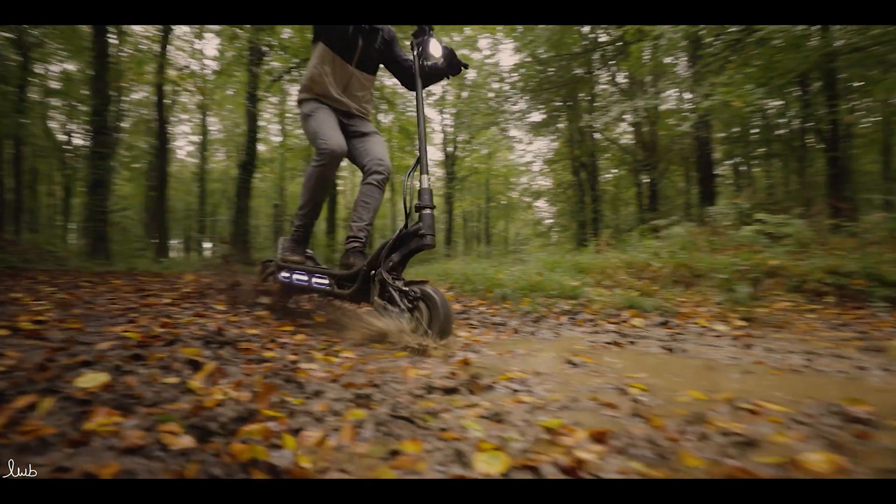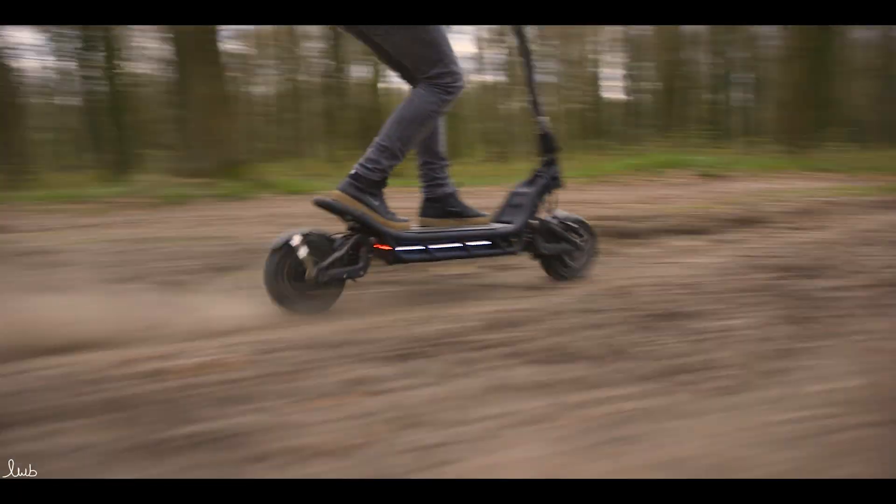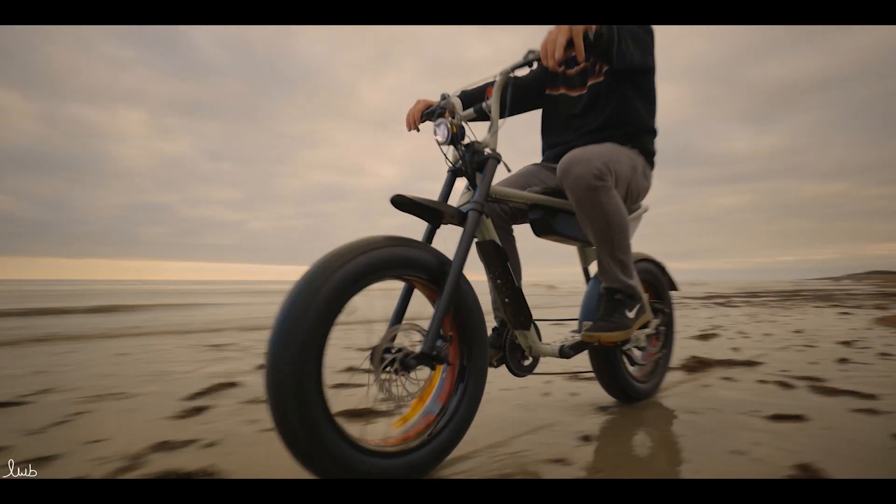Welcome back to Riding Glide. Today we're going to be looking at IP ratings, which is effectively how water and dust resistant your scooter, EUC, or bike actually is.